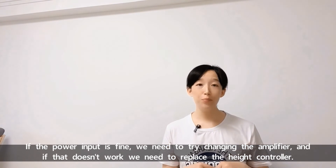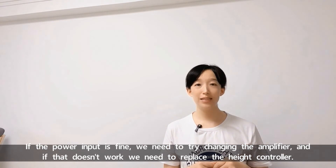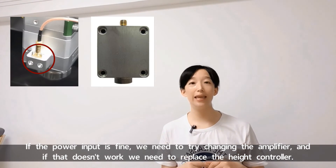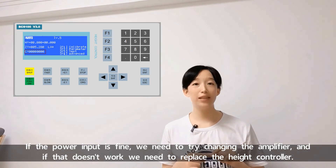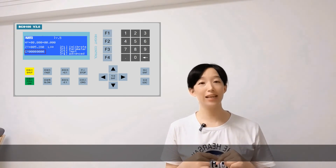If the power input is fine, we need to try changing the amplifier, and if that doesn't work, we need to replace the height controller.